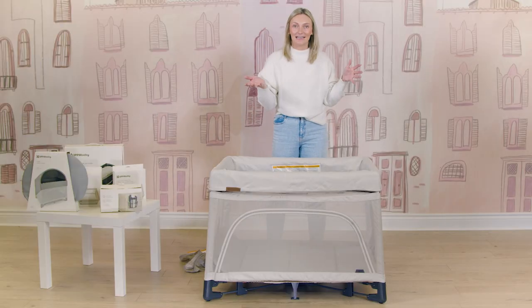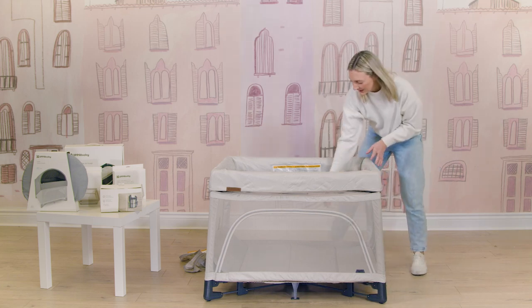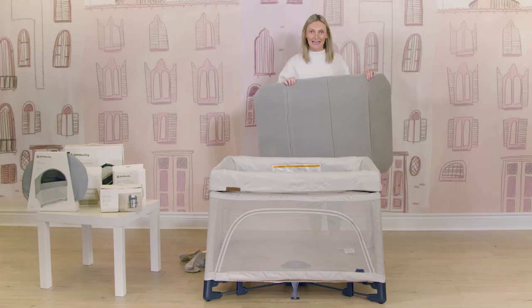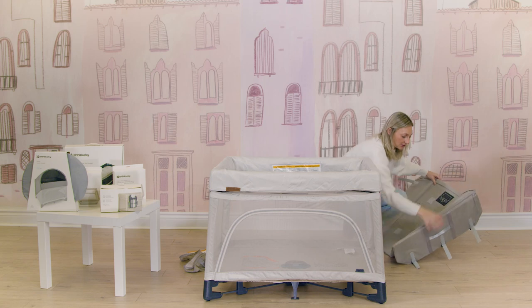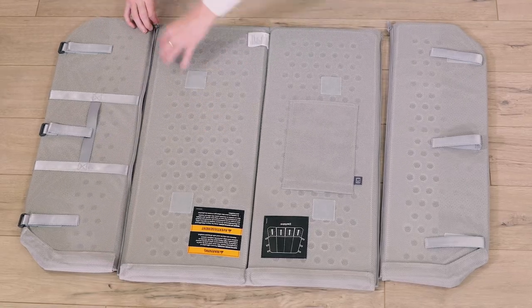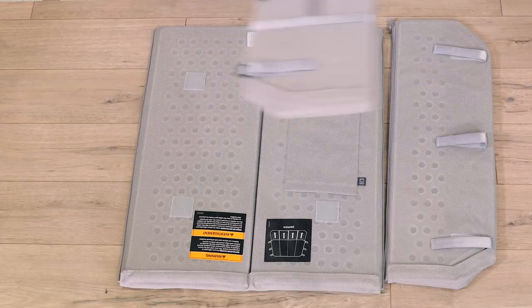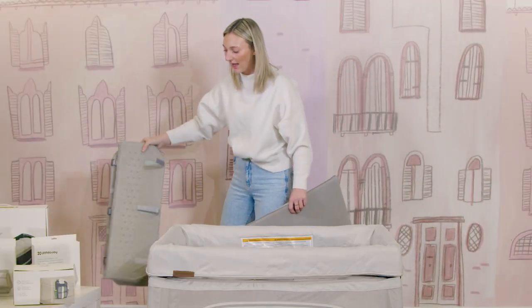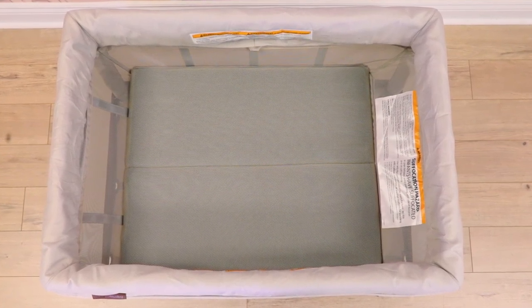To turn it into bassinet mode, you're going to undo all of those Velcro pieces, take the mattress out, and this will condense into a smaller mattress. There are zippers on the back — you're just going to unzip two panels. You don't need those panels for bassinet mode, but you are going to need your bassinet attachment.